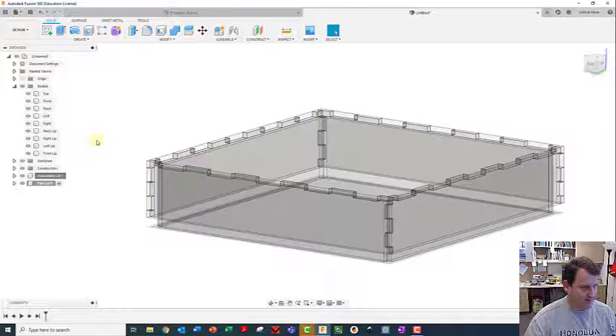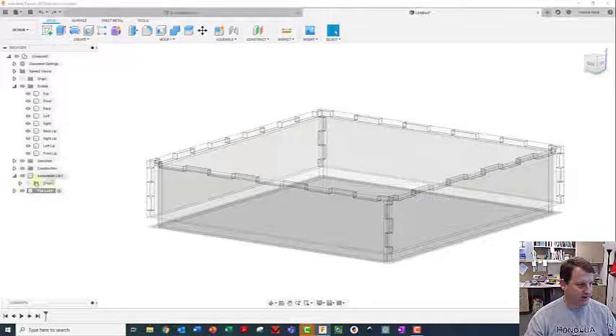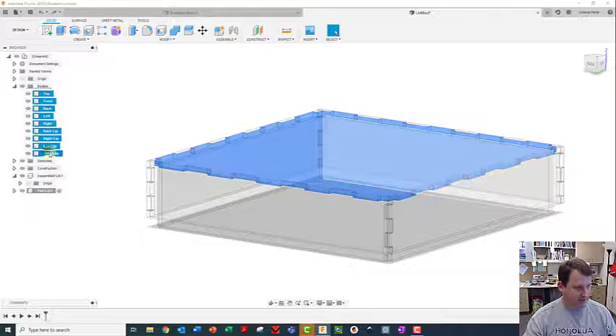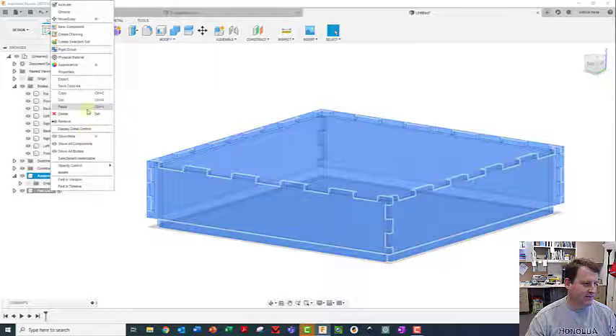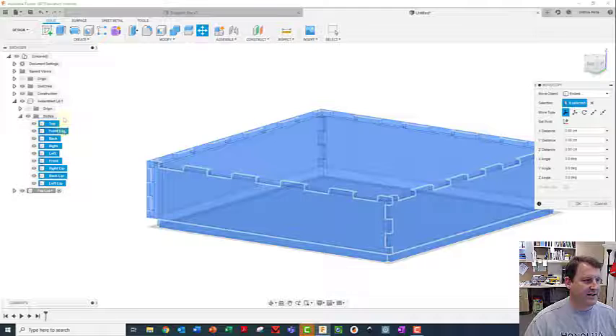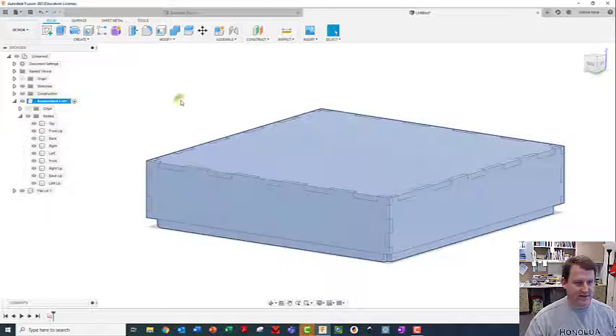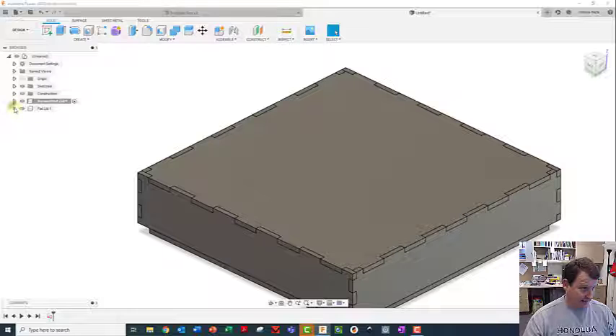Wait, we need to cut those - sorry, let me Ctrl+Z. I'll check if they're still in there. Yep, they're still in there, so I'm going to Ctrl+Z until they're gone. What I actually want to do is move them from here into here, so I'll highlight all of these, right click, do a cut, and then paste into the assembled one. Now they're gone - this lets us more easily control which ones we see and don't see.